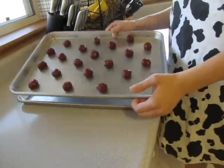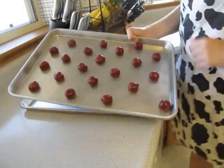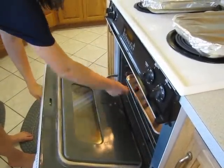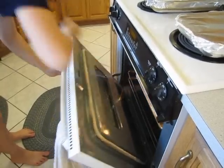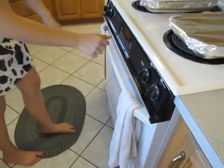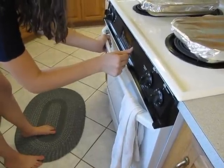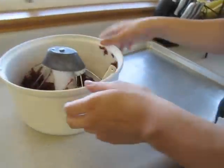Once you get one full pan of cookies rolled out, bring it over to the oven. You want to preheat your oven to 350 degrees and then put it in for eight to ten minutes — preferably eight, because it'll continue to cook in the pan afterwards.